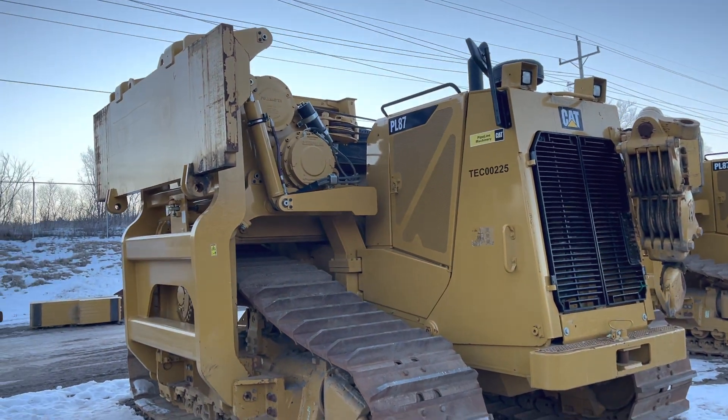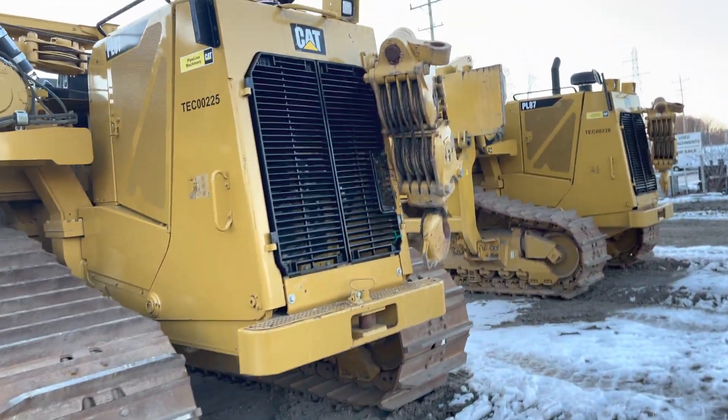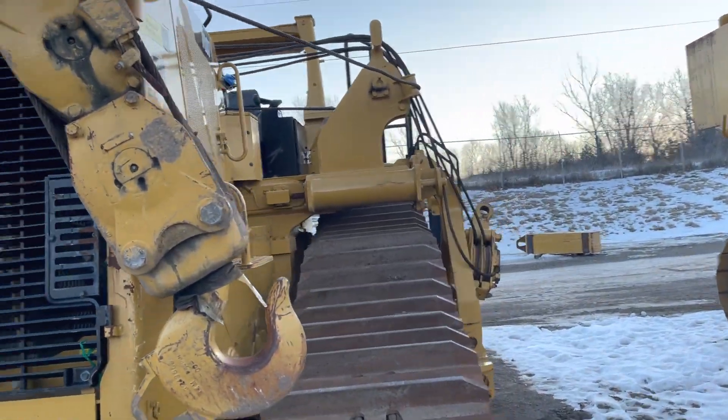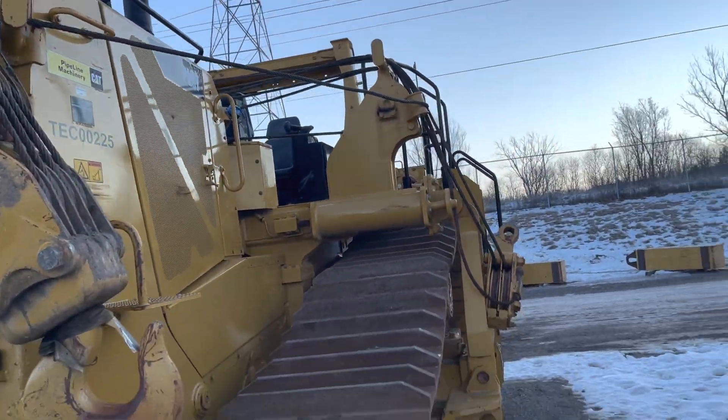You can see this one's fully broke down and ready for transport. They're hanging that hook block — they sucked all the cable in — and they're hanging it right there. You can see what they've done.